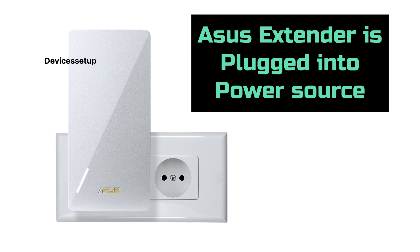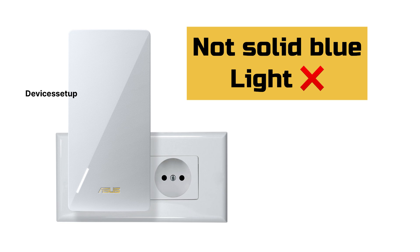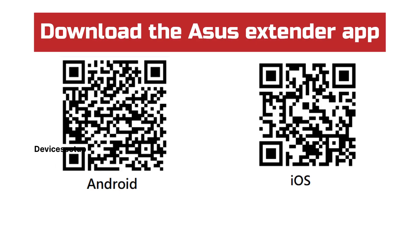To start with the setup, first make sure your Asus RP-AX58 extender is plugged into a power source and currently has a solid blue LED. If it doesn't, then reset the extender once — watch the video given in the description to learn how to do it. Now, we are going to download the Asus extender app. You can find the app download link for both iOS and Android given in the description.